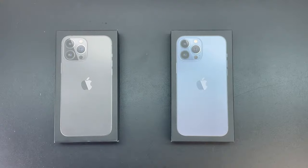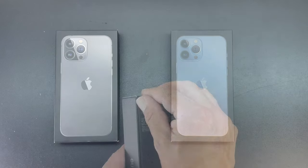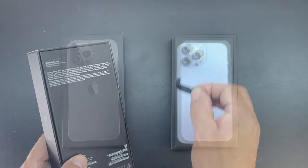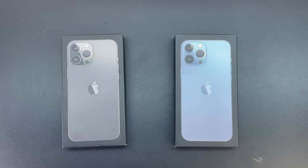Welcome back, and before we get into the unboxing I'd first like to send a shout out to Apple for looking out for the planet and removing the plastic packaging that's normally on every iPhone box. So now all we have to do is pull the tabs on each to open them.